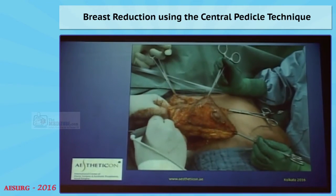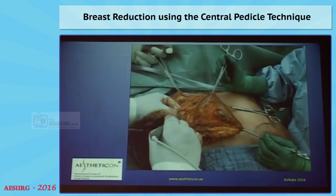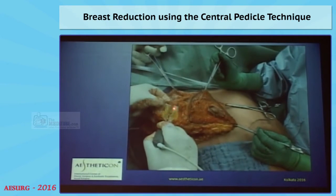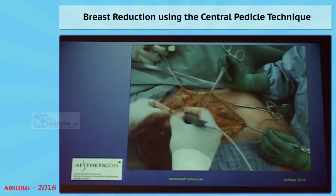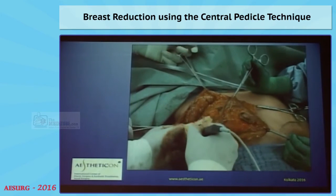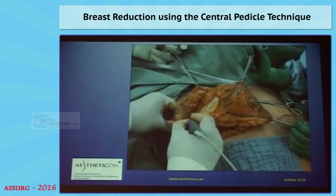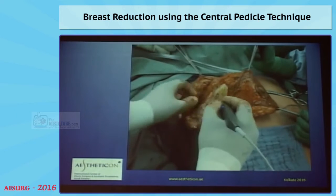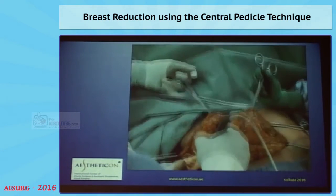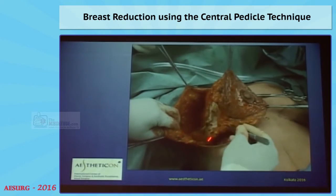Then you can resect the lateral part, which I also usually do. This resection of only the lateral part, depending on the breast size, can be up to 600–700 grams on a block. By resecting the lateral part of the gland, you do two things for good. One thing is you reduce the lateral bulging that you don't like in large breasts. The second thing is we all know that up to 80% of breast cancers develop in the lateral part of the gland — by removing it completely, you also reduce the risk of developing breast cancer in this part.